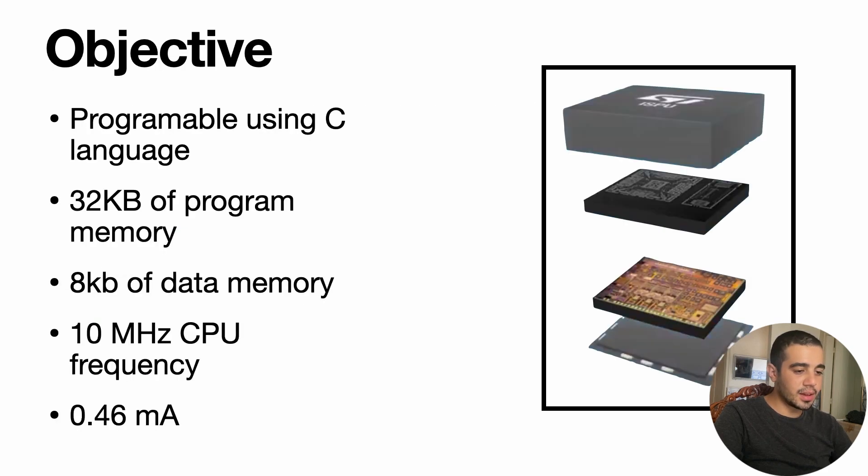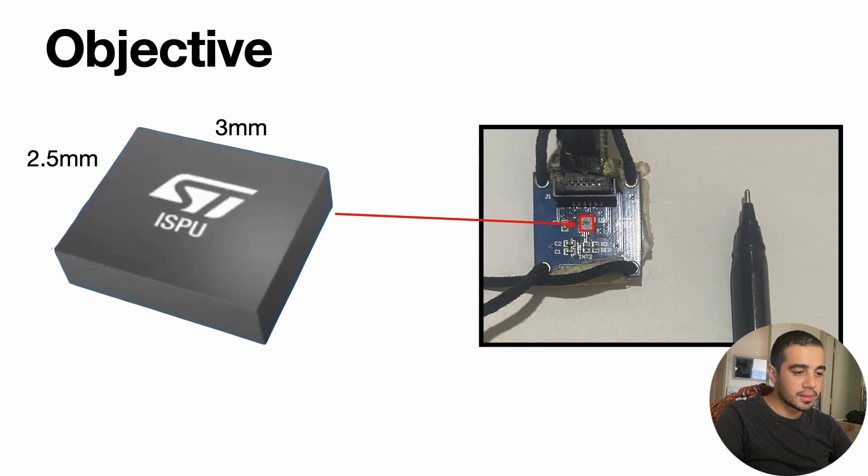In this case, we are using the ST ISPU. The ST ISPU consists of a 6-axis accelerometer and gyroscope sensor, in addition to a programmable CPU core. This core can be programmed using the C language. It has 32 kilobytes of program memory, 8 kilobytes of data memory, and 10 megahertz of CPU frequency. It is very low power, using only 0.46 milliamps. To give you some perspective, this is what the ISPU looks like in comparison with the tip of a pen — it is only 3 millimeters long.